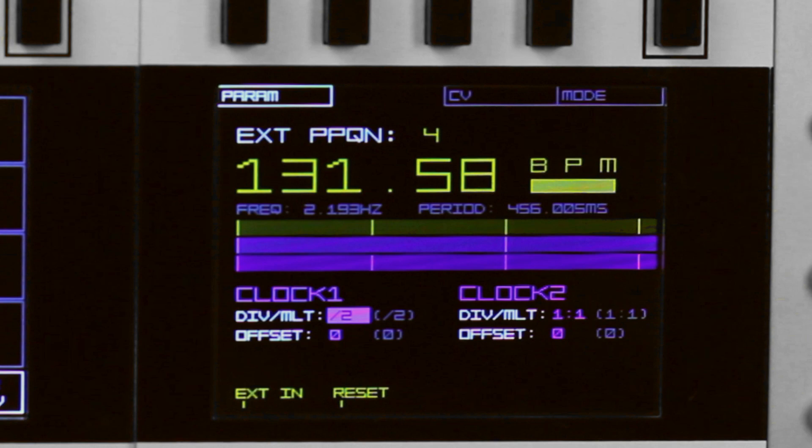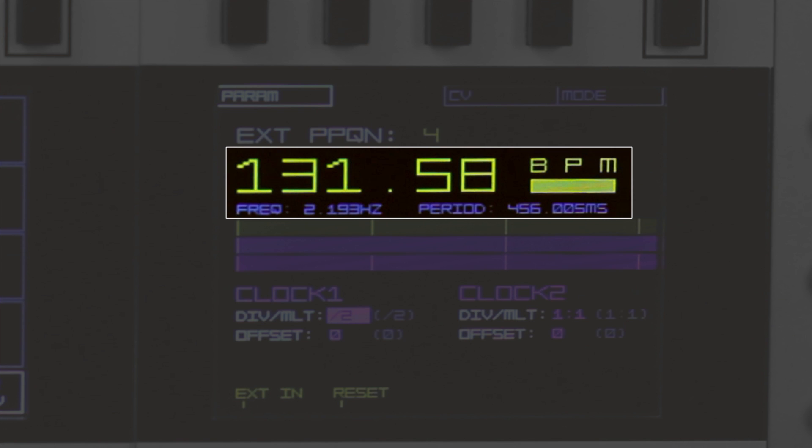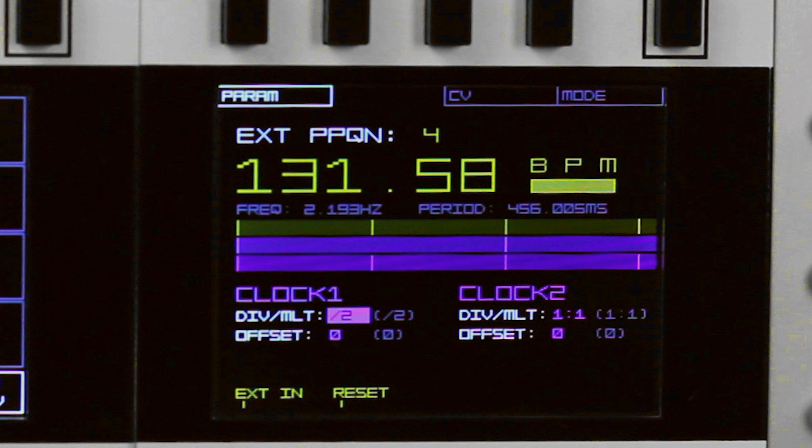The Data's clock program provides an independent two-channel clock source with selectable and CV controllable divisions and multiplications, as well as offsets of the clock signal. The clock can be generated either internally or synced to an external clock signal with a high degree of precision. In external sync mode, the clock program shows the user-definable pulse per quarter note of the incoming clock signal at the top. Once the Data locks on to the incoming clock signal, the BPM is displayed. Note the frequency and period of the clock pulse shown below the BPM. The three colored display bars in the middle of the screen show the clock pulses per measure — the top bar is the incoming clock pulse resolution. In this case, with four PPQN, there are four pulses. The next two bars are the Data clock output resolutions, which change based on the selected clock division/multiplication values as well as their offsets. In external sync mode, CV input jacks 1 and 2 are used for the external clock signal and reset signals respectively.